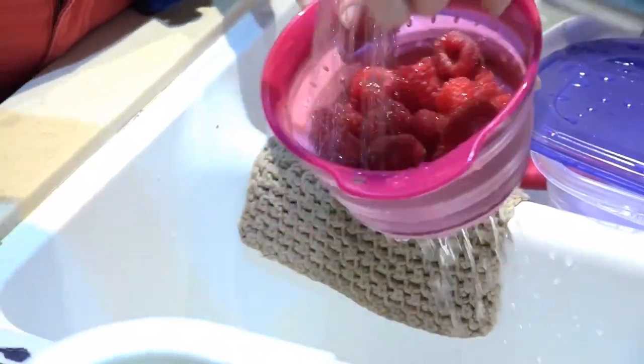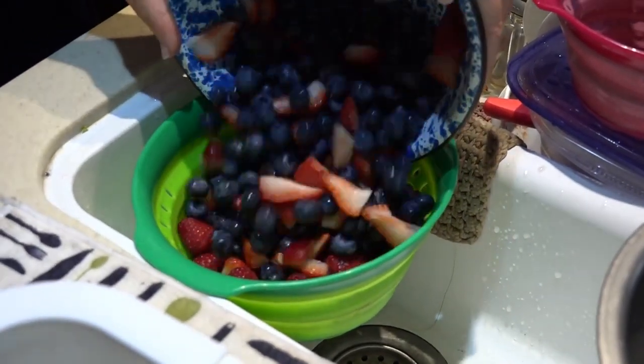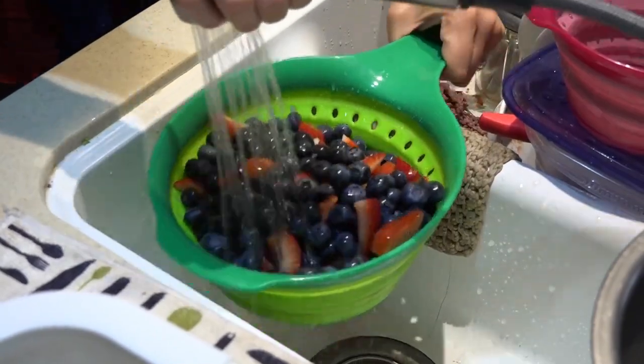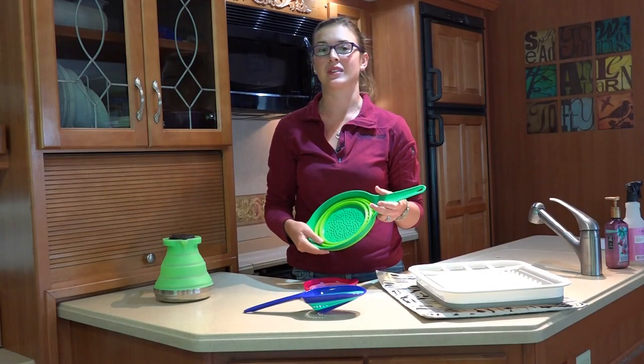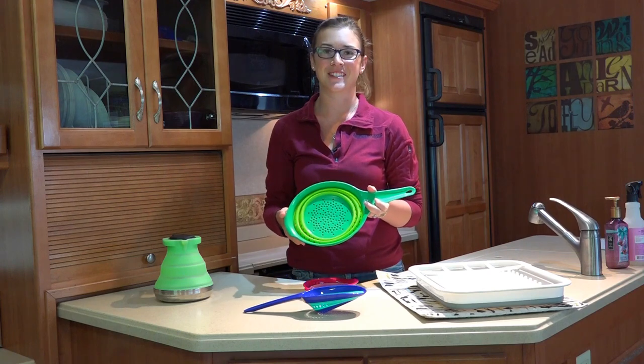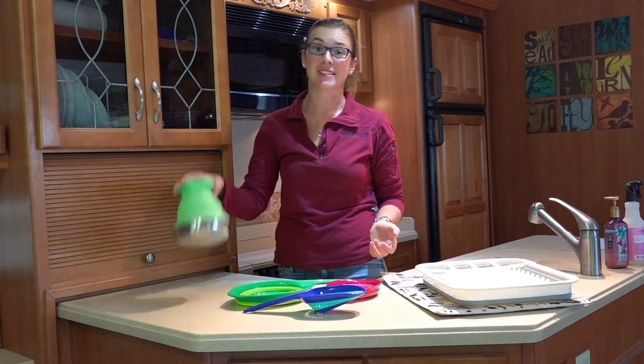Squish makes a whole line of collapsible products, so if you need a colander bigger than these or something else, definitely check out their product line. We've been really happy with them — they've held up really well for the past two years, and this is probably one of our most frequently used kitchen gadgets.